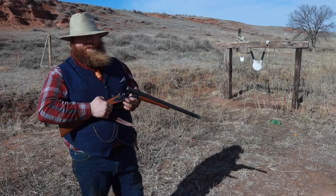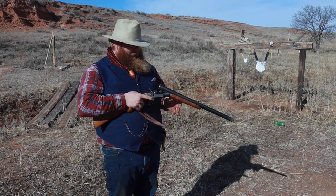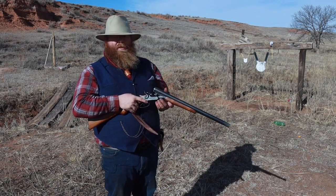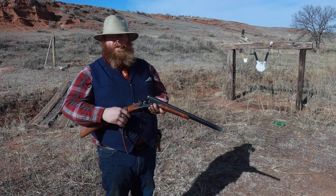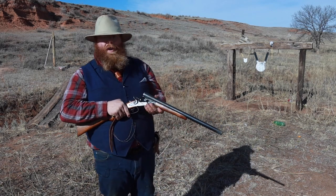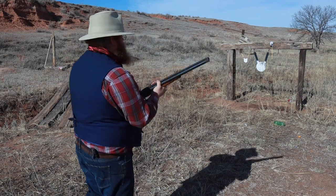So anyway guys, that's all we have for the Cimarron Model 1878 double barrel hammered side-by-side. Really good reproduction of the original Colt. A lot of fun — like I said, I've carried this thing a lot of years, over 10 at this point. Used it off horseback, used it in reenactment. It does have that pitting and rusting issue that I'm going to fight for the rest of my life, I guess. But anyway, as always, trust in God, keep your powder dry.